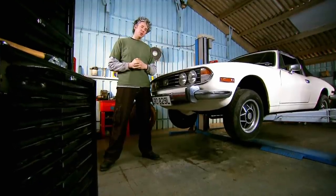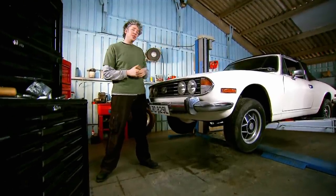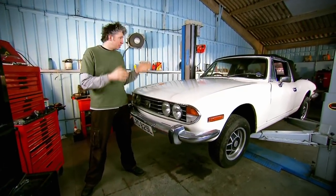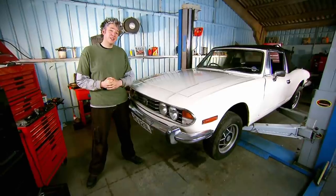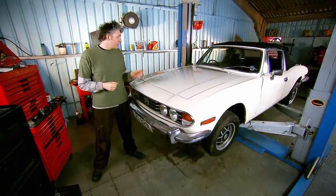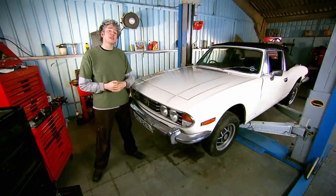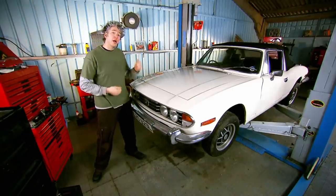I quite like this Stag that Mike's bought us. The bodywork is sound, the interior looks good, but it hasn't been a daily driver for quite some time so there's loads of mechanical things for me to get stuck into. The first job I want to tackle is that leak coming from the engine bay, right at the top of the engine underneath the cam cover. So it's up with the bonnet and on with the job.